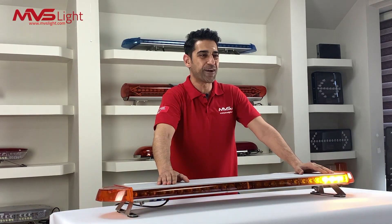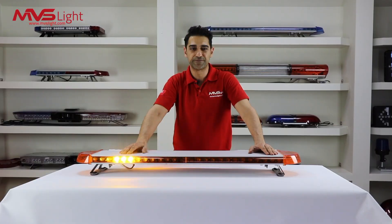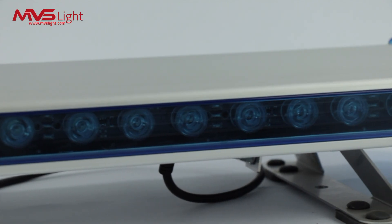It has the capability to directly operate from 9 to 30 DC operating voltage. The MVS Lite T-Series LED Light Bar comes in white, red, amber, blue, and green color options.